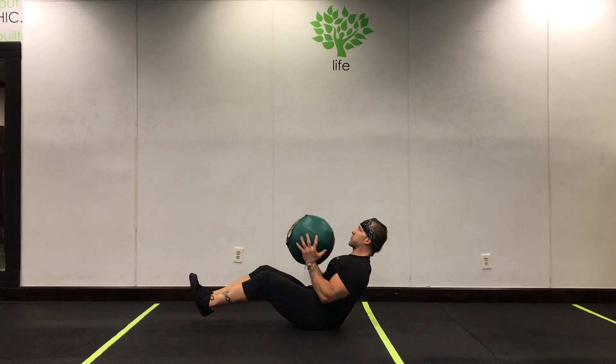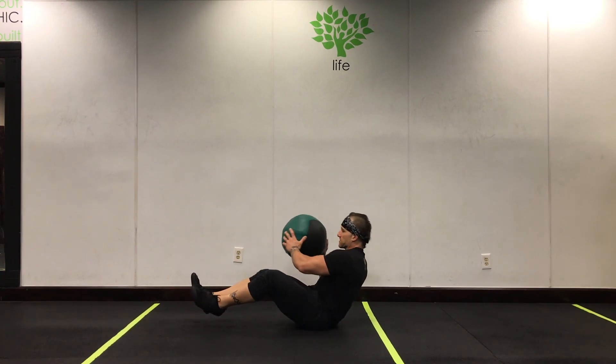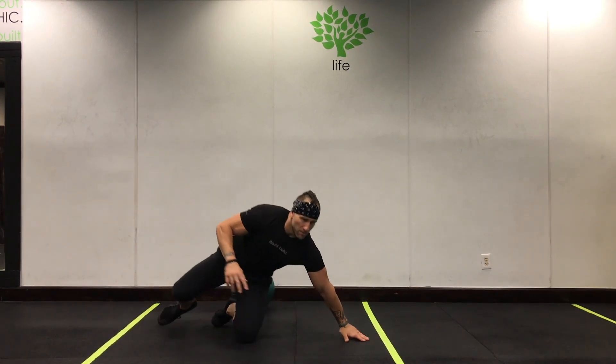Advance from that would be the next level. Only advance when you've mastered the exercise.